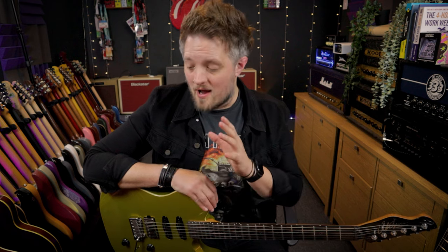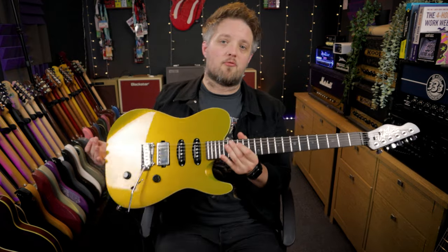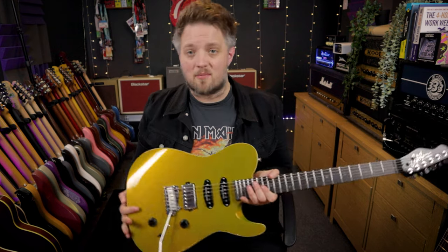All the tones you're hearing in the video are coming straight from the Amped 2. I'm running out of the cab rig output straight into my audio interface, and the guitar I'm using is this Chapman Guitars ML3 Pro X. For this video I'm exclusively going to be using the bridge humbucker because we don't really need any single coil tones for metal.